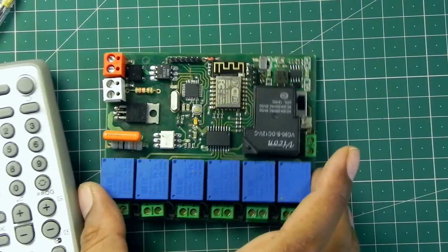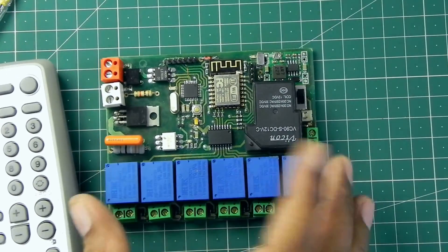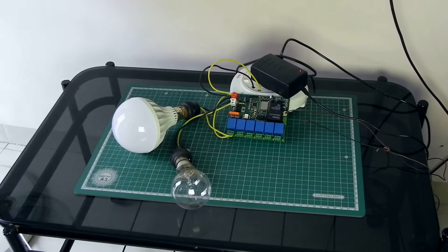I'd like to demonstrate how it is working, so let's connect the devices to the board. My project is ready for demonstration. I've connected a filament bulb with the dimming circuit and another bulb with switch 2, which is the first relay. I'm going to demonstrate with the remote how it works.